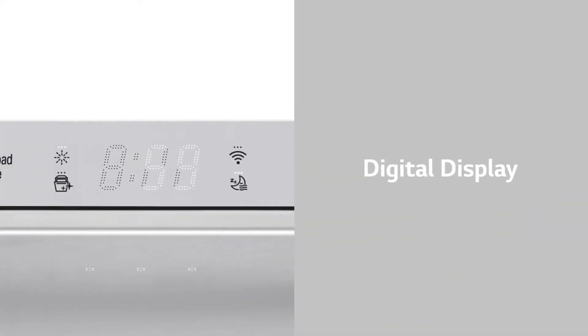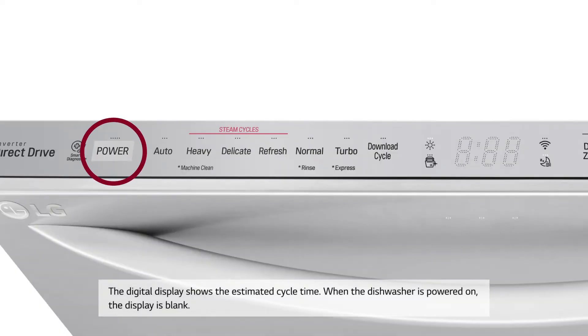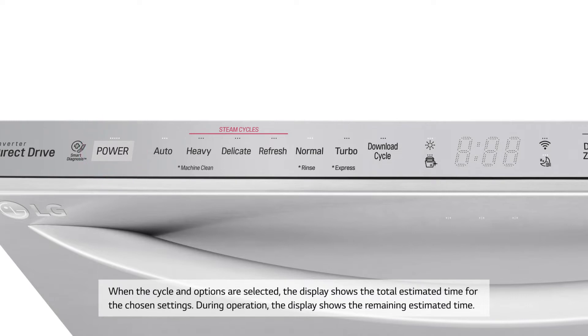Digital Display: The digital display shows the estimated cycle time. When the dishwasher is powered on, the display is blank. When the cycle and options are selected, the display shows the total estimated time for the chosen settings.